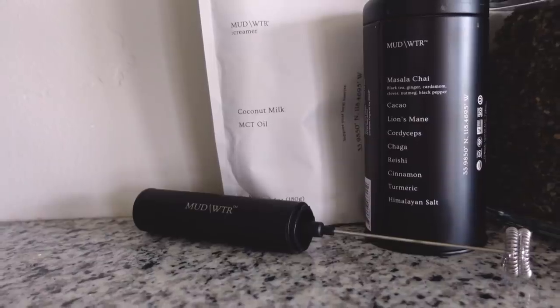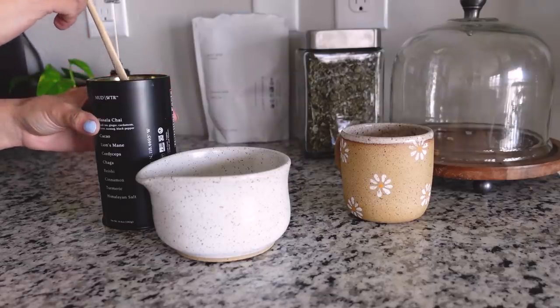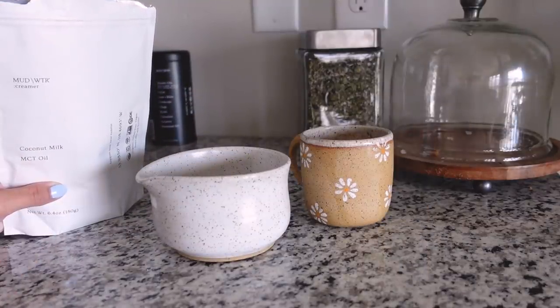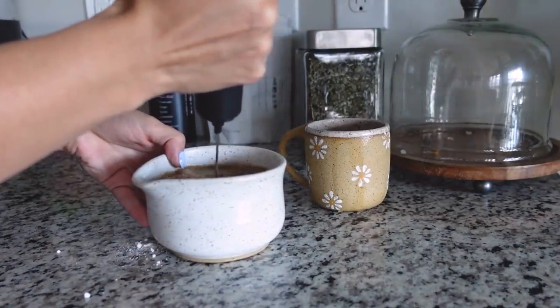Mudwater is a coffee alternative with four adaptogenic mushrooms and Ayurvedic herbs. It has one-seventh the amount of caffeine as a regular cup of coffee, so I can sip on it throughout the day without getting that jittery, kind of headachy, trouble sleeping kind of feeling by the end of the day. And I really don't have to give up my coffee drinking routine because I have Mudwater in my mug all day.